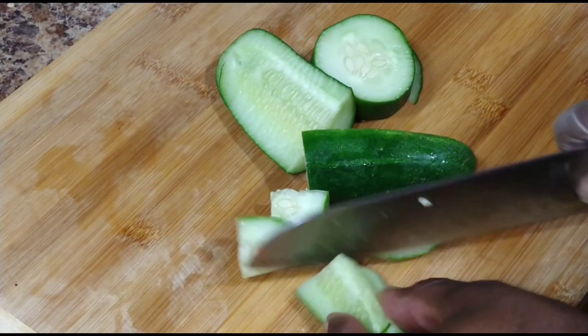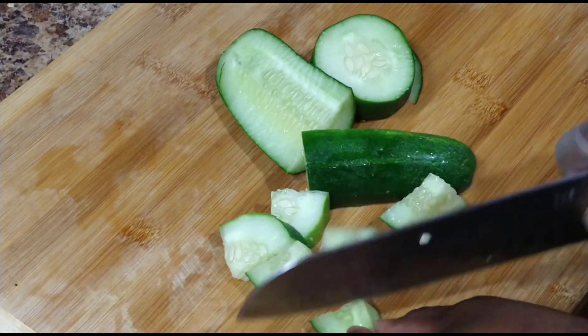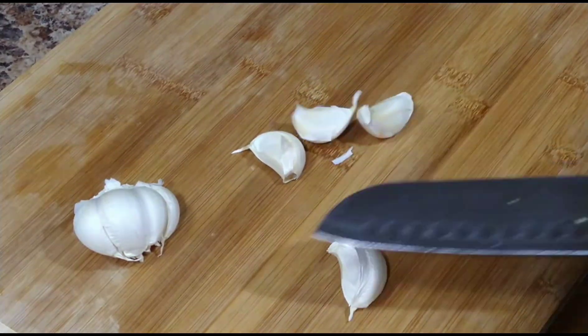So guys, for easy blending purpose only, I'm going to go ahead and give all my ingredients a rough chop.